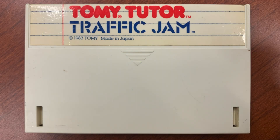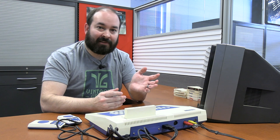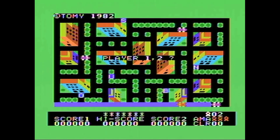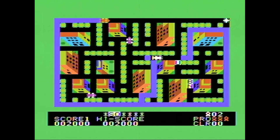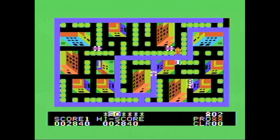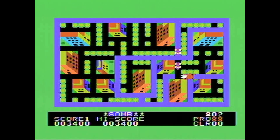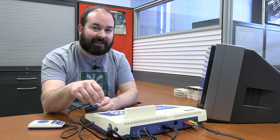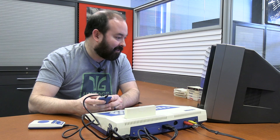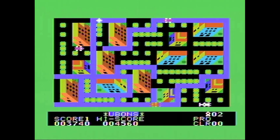Now we have a game called Traffic Jam. Online it seemed like this may have been one of the favorites of people that had the system, so I'm curious to see what it's like. Looks like we got a little city map here — it's moving already. There was definitely a game for the TI-99 that was similar to this. So what is my objective here? Is it to basically cross all the paths, or do I need to go to these letters? I got a bonus, so I guess I got enough letters to count for something. It looks good and it sounds good. The music's fun. The pacing is good.